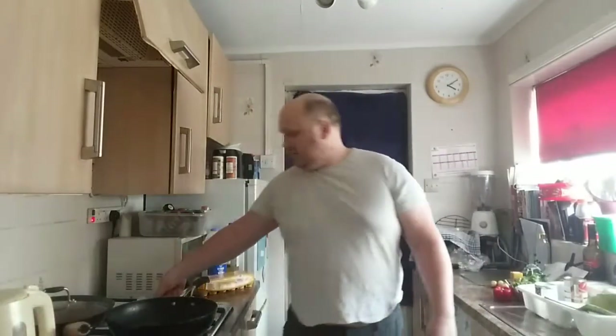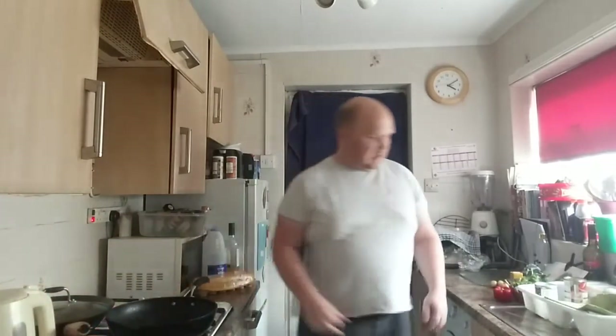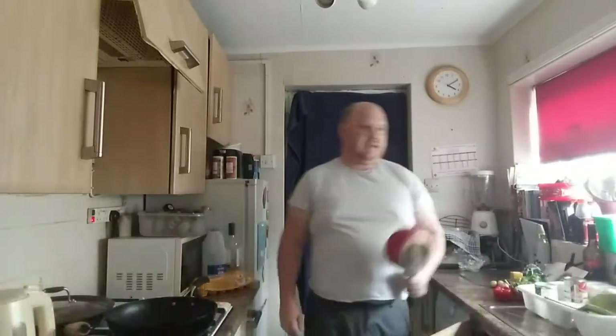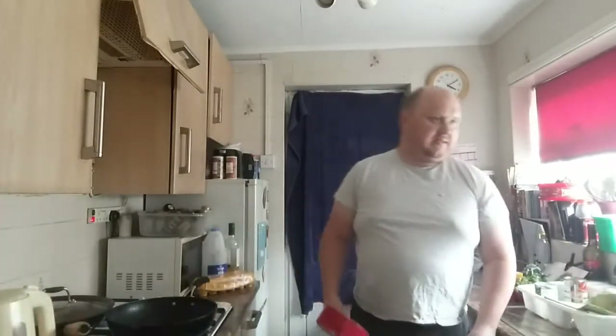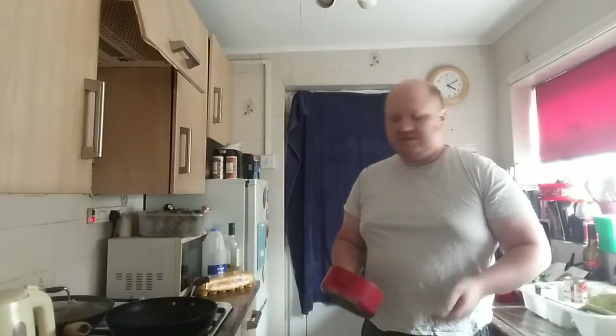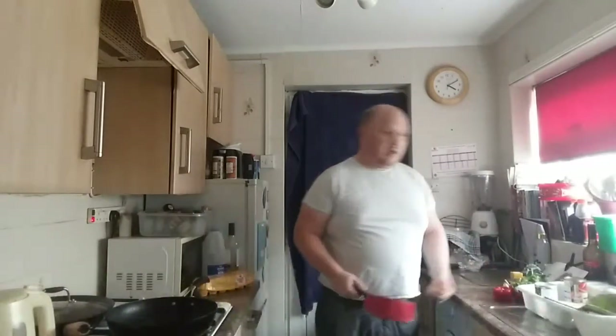Just pour that out, turn that down, get the other big hob on the go. Today's recipe is a red pepper tortilla with crushed potatoes. This is a Slimming World recipe, it's a sin-free recipe, it's meant for four people so I've had to quarter all the ingredients.